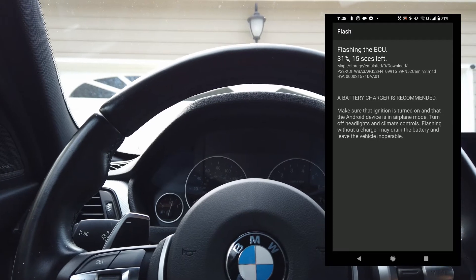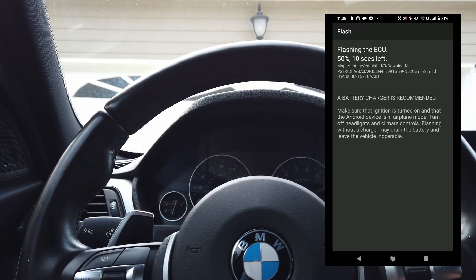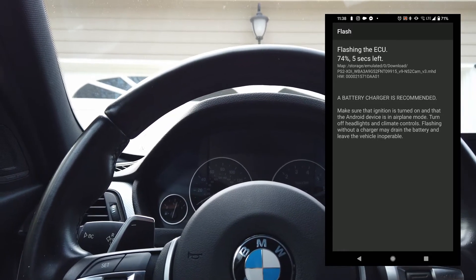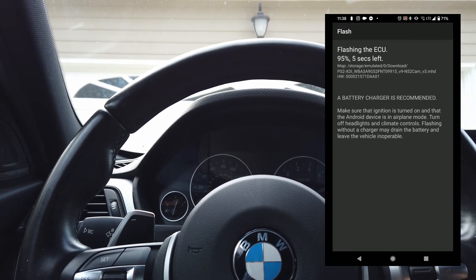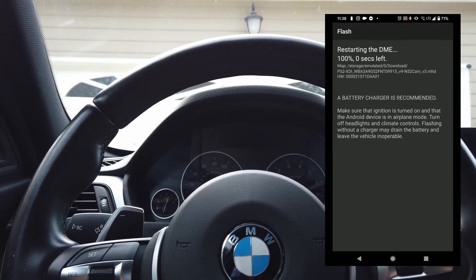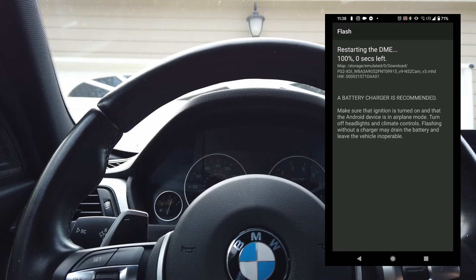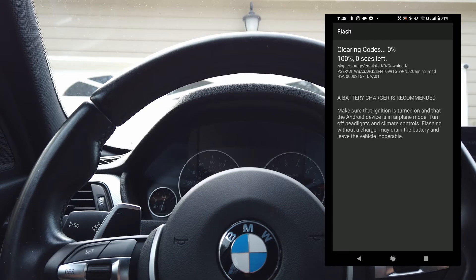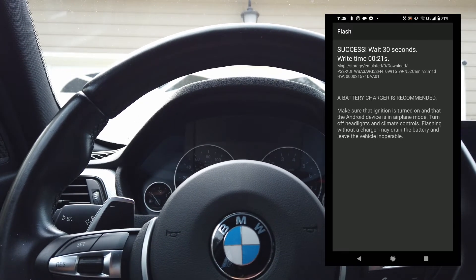After we flash it, we're going to let the car warm up and take it on a drive. I've got a before-log where the target boost was like 22.5 psi but it was only reaching 21.9 — that was on this exact same map. So I'll throw those up after the drive to show you the before and after. It looks like we're already done flashing — crazy fast. Let's take it for a spin.